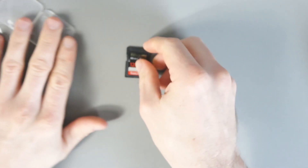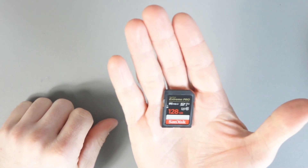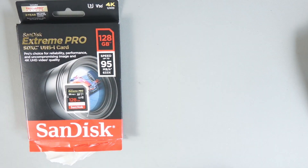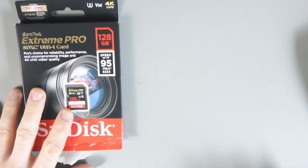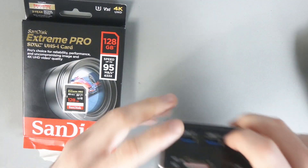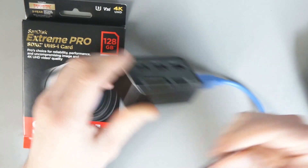At this point I'm going to jump over to my laptop and my PC. I want to test the speed and see if what they claim is actually correct. I tested the memory card on my laptop and on my main PC. My laptop has a memory card slot built in; for my main PC I use a USB hub that has a few memory card slots.